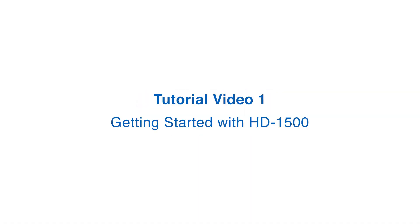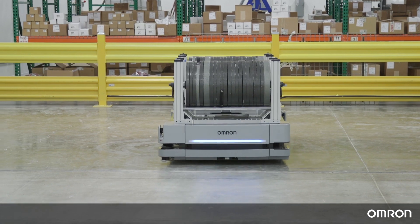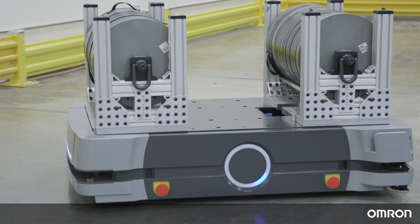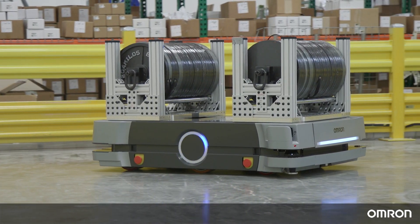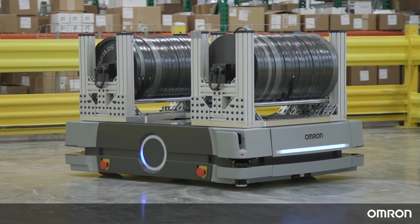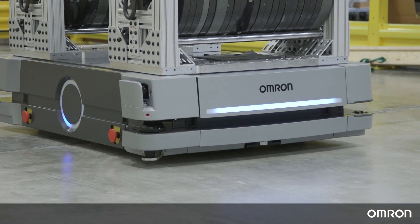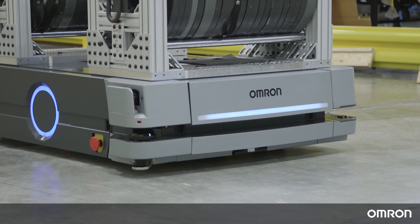Tutorial Video 1: Getting Started with HD1500. Hello, thank you for choosing OMRON's HD1500 mobile robot to support your material transportation needs. With a payload of 1500 kilograms, the HD1500 is the strongest and newest addition to OMRON's HD series of mobile robots. We have prepared a series of videos to help you get started.